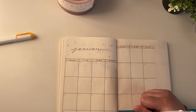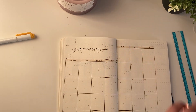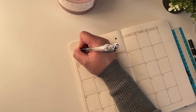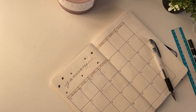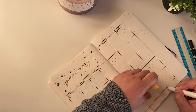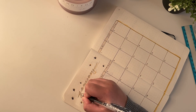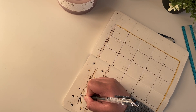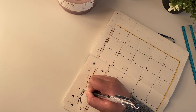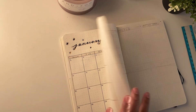I kept it really simple but still cute with just the January title and some star doodles around it so it wouldn't be too plain. My bullet journal this year is a lot more minimal and I kind of like it that way, because I have space to add washi tape or doodles in the future if I want to jazz it up, but it still looks cute as is.